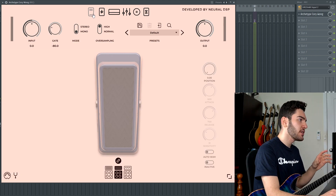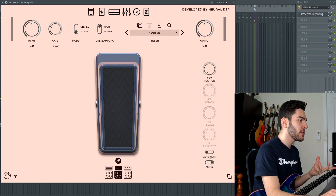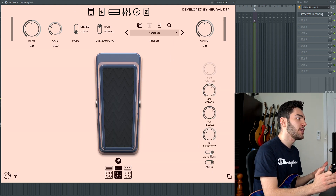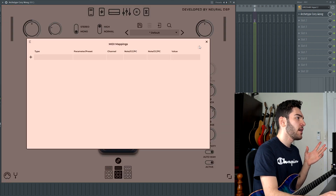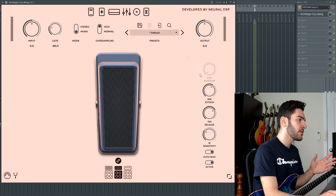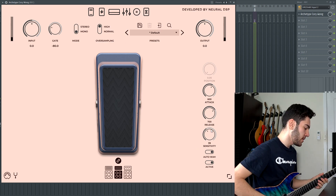Going through all the plugin sections individually, you get a wah pedal section, which is a first for Neural DSP. It's really cool because it does have an auto-wah if you don't have a MIDI controller, but if you do, this also has MIDI capabilities so you can definitely hook it up and try it yourself.